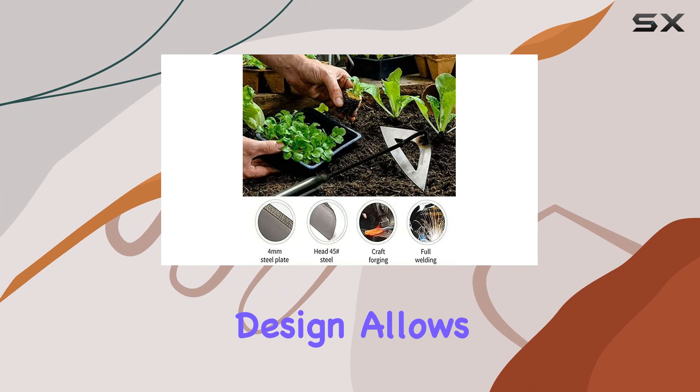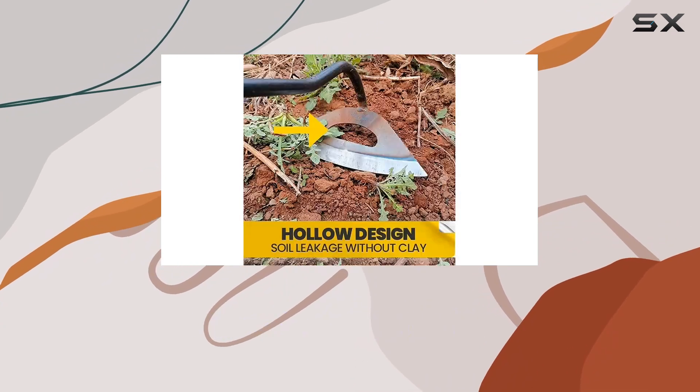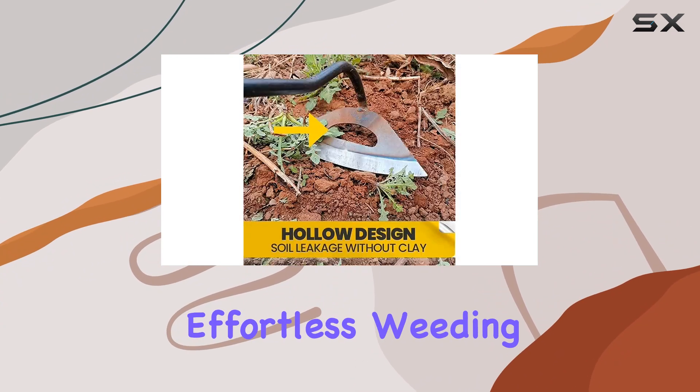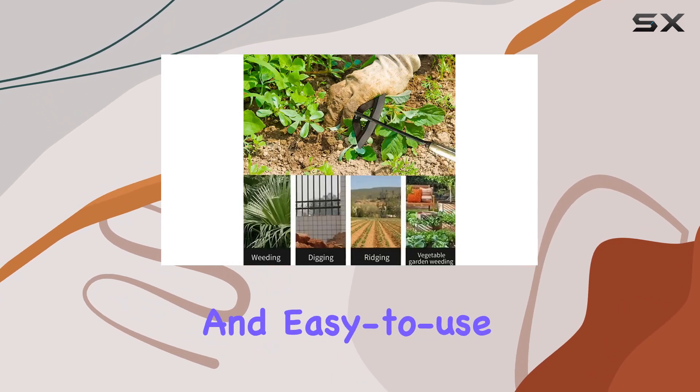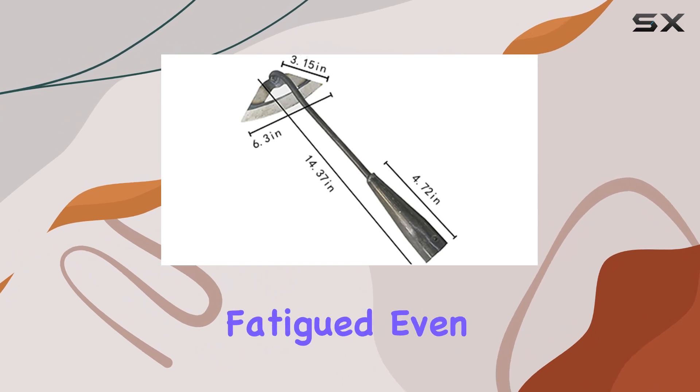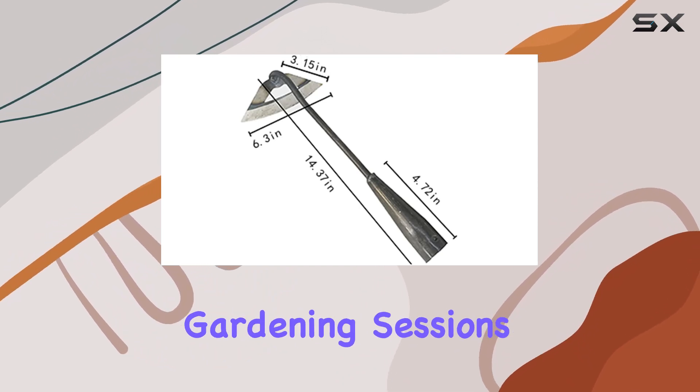The hoe's extended design allows for a simple back-and-forth motion, facilitating effortless weeding and soil loosening without tiring your hands. Its lightweight and easy-to-use design means you won't get fatigue even during extended gardening sessions.